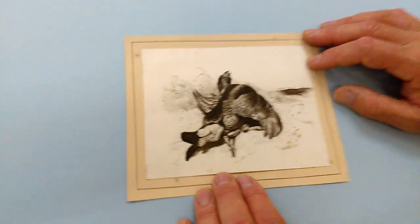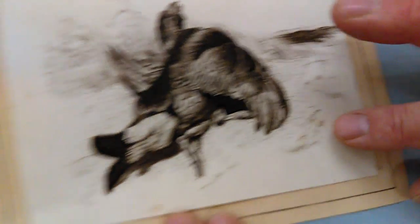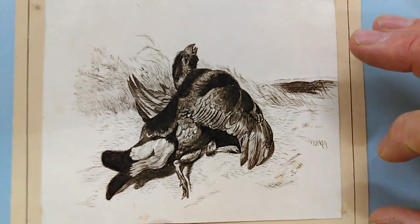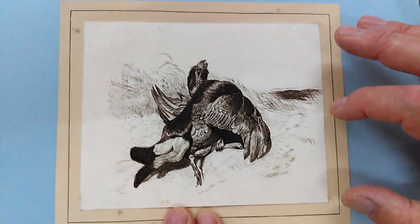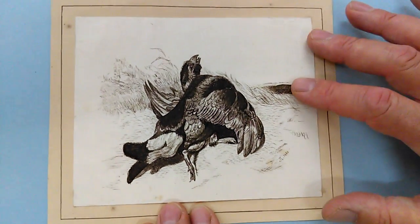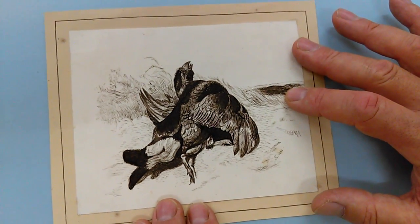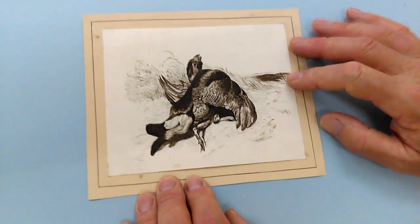Right, ladies and gentlemen, this is a dated and signed — I think it says A-T, or a little monogram there or something — Victorian, mid-Victorian, 1861, drawing of some sort of horribly maimed or killed game bird, is it a grouse or whatever. But there it is, hand-drawn about 1861, pen and ink sketch from an album cut out with a hand-drawn mat around it.